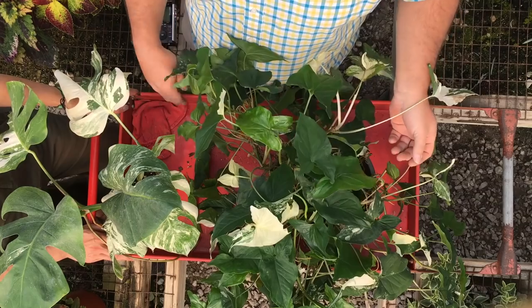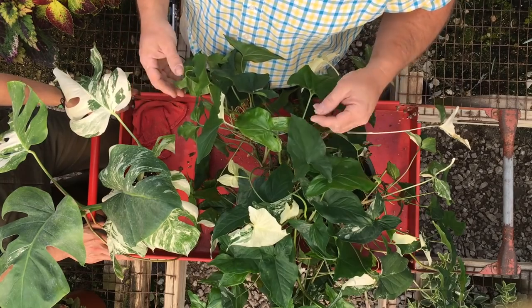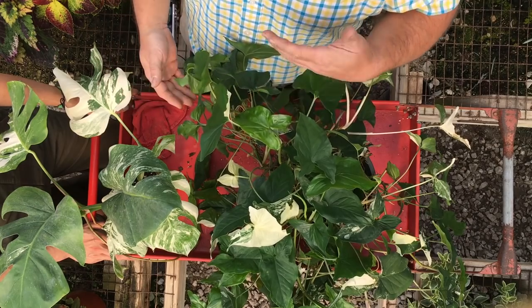We actually have two plants here. One of them is a Marble Syngonium, and the other one is a Marble Monstera Deliciosa. As far as marbling goes, it is actually a mutation in plants. It happens naturally, but it usually reverts back out in nature — so it'll happen, and then it'll revert back and become green again.